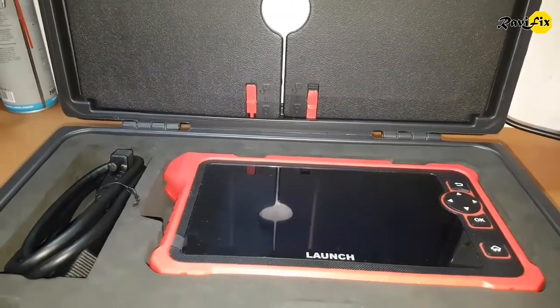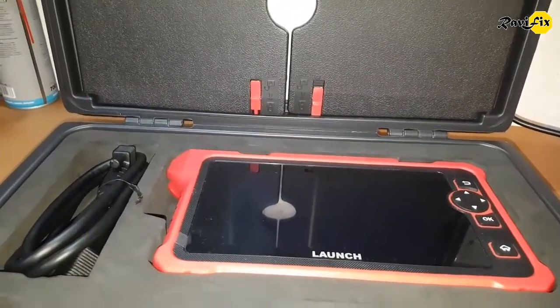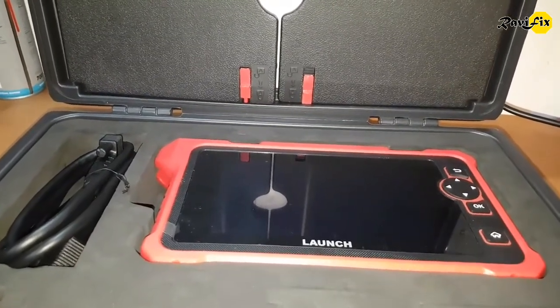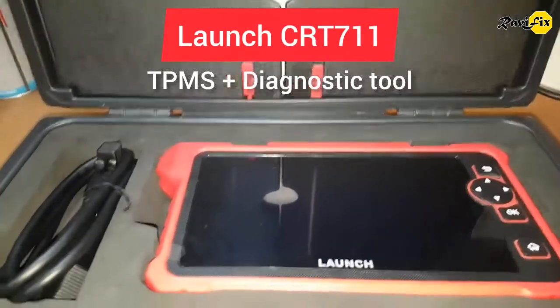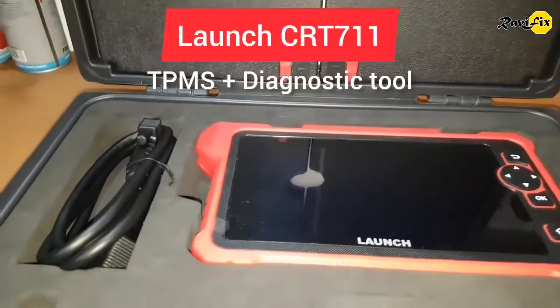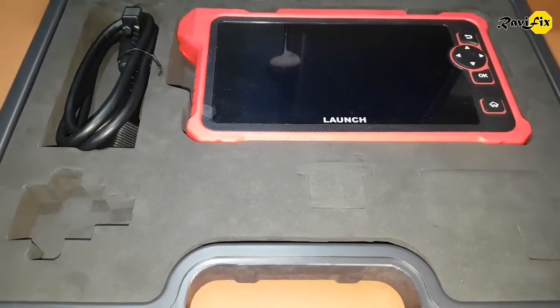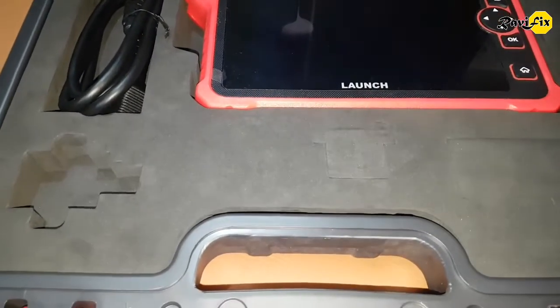Awesome! New scan tool made in 2022 by Launch. This tool has been named as Launch CRT711 TPMS Plus Diagnostic Tool. This is a perfect tool for a tire shop — that is how Launch introduced it.